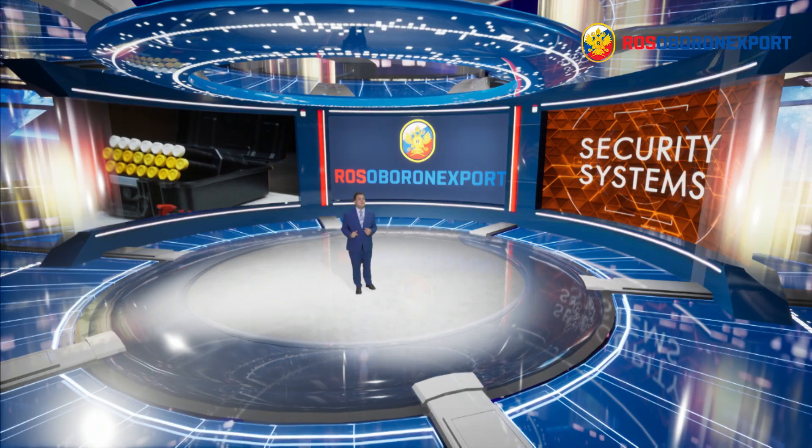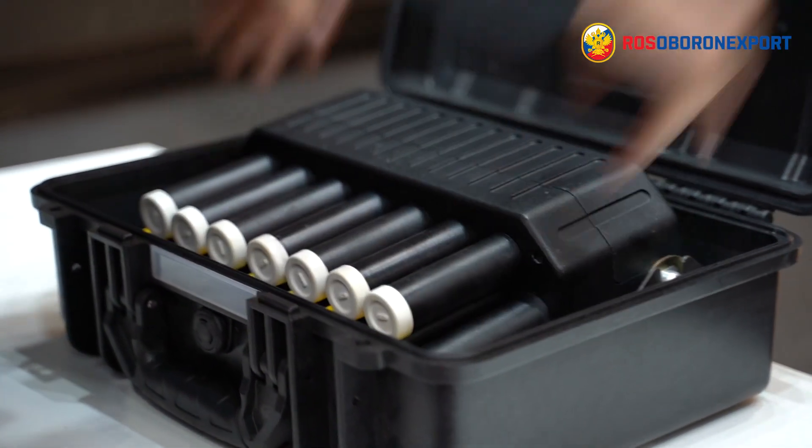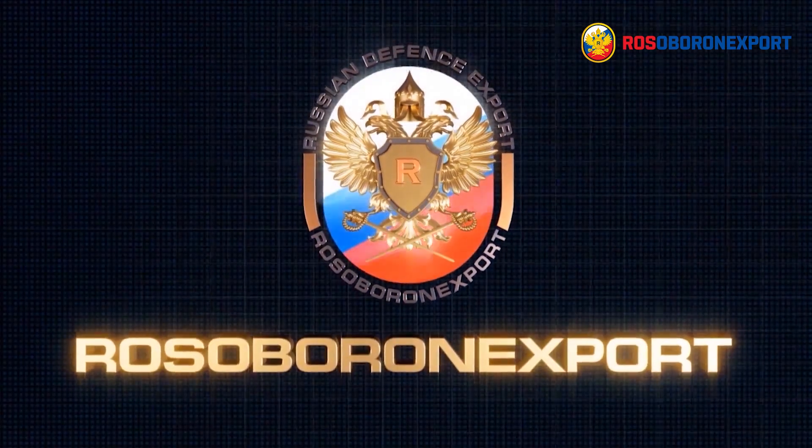Our small arsenal fits into a waterproof shockproof compact container that can be easily and quickly carried, as it weighs just 10 kg. The Verisk system will protect your city from the consequences of mass riots. And Rosalborona Export is always glad to offer you a wide range of high-tech security equipment. The hands-on defense.